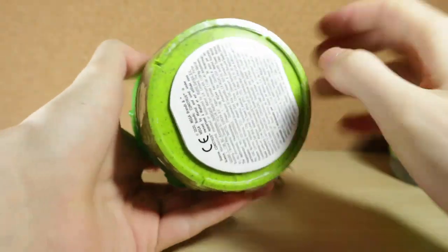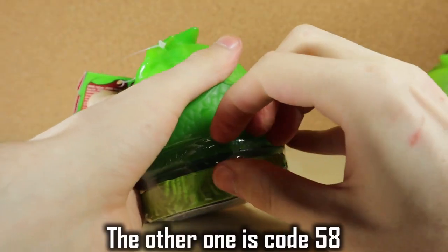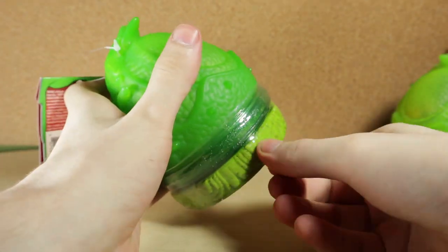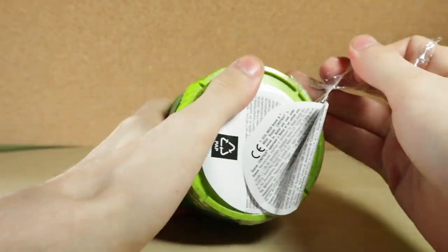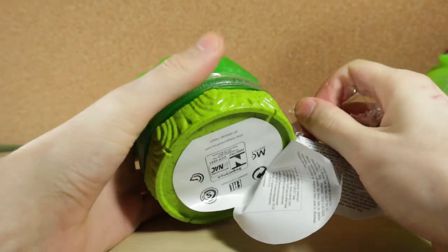I'm gonna start off with this one that has the code — let me try and find it — 48. Let's just jump right into it because we pretty much know exactly how these things go. You open it, you take it out from the slime, you get disgusted, you get grossed out and you feel like, why did I buy this thing? And then you go out and buy more.